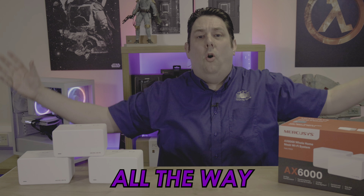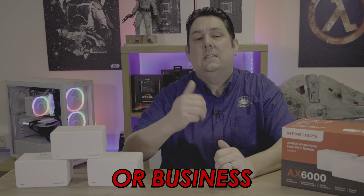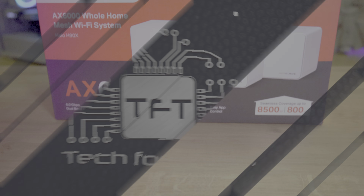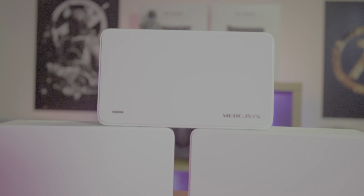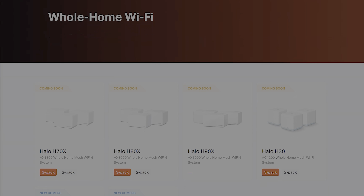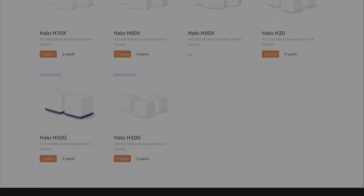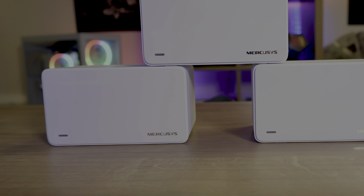Today we're going to have a look at these little boxes and see how they can actually improve the internet around your home or office. They've got Wi-Fi 6 which is dual band, they've got two and a half gigabit ethernet connections as well, and on top of that it creates a mesh network or a big bubble all the way around your home or business where you can connect to Wi-Fi with ease anywhere.